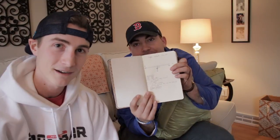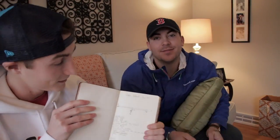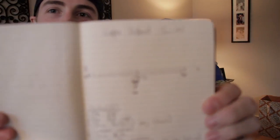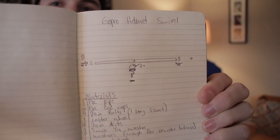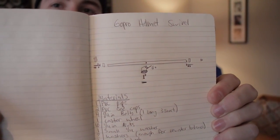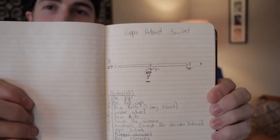360 swivel mount for GoPro. We're big GoPro users. Thomas is also an artist, so he's come up with a little diagram here for the fans. So this is what we're looking at — we hope it works, probably won't.